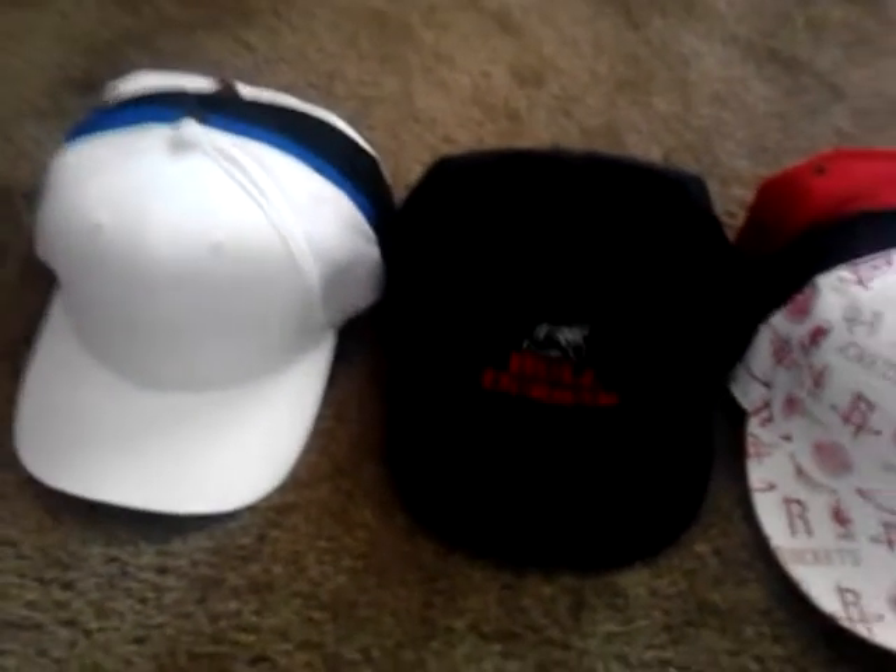Yo, what's up YouTube? It's your boy StevenRayMVP coming here with my snapback collection update.